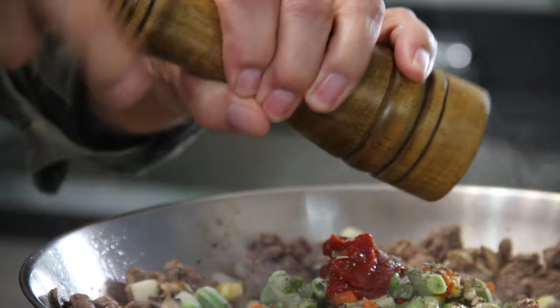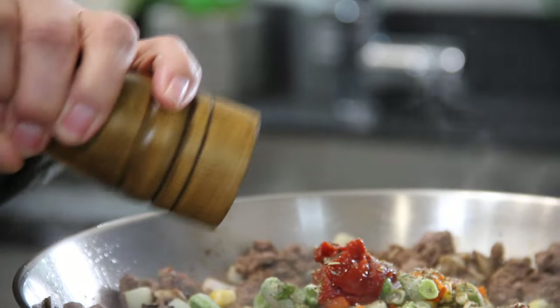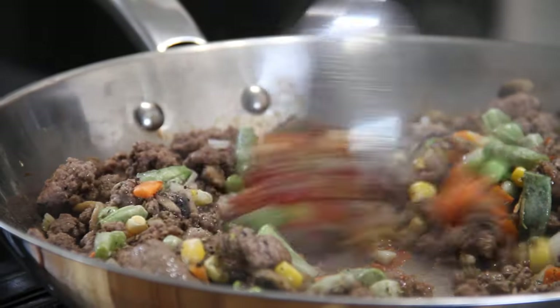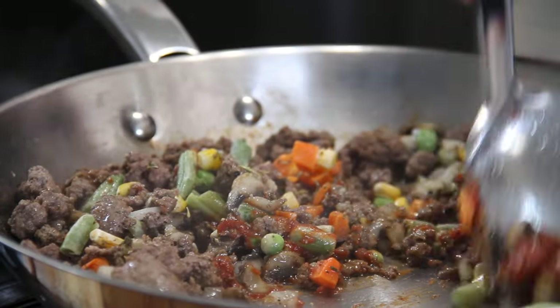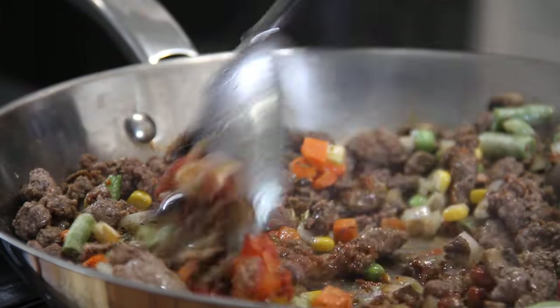And always remember, guys, all the ingredients are in the blog over at cookandshare.com. Once again, grab up that ever-so-trusty spoon and mix everything together. And isn't this looking fantastical? Oh my goodness.